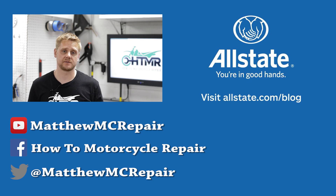Alright, I hope you enjoyed this video on how a motorcycle alternator works. If you'd like to see more of my videos, head over to HowToMotorcycleRepair.com or check out my YouTube channel Matthew MC Repair. I'm also on Facebook and Twitter. Thanks for watching and see you next time.